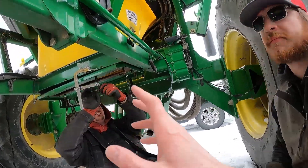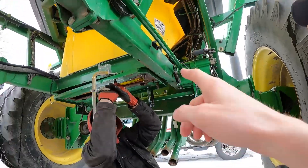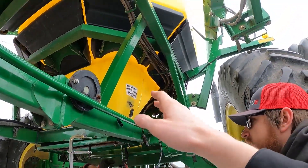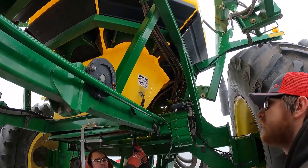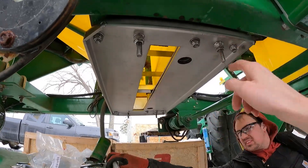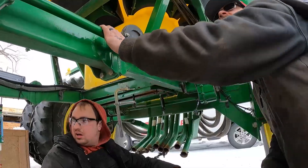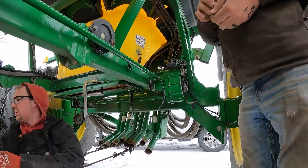So now this one is getting the John Deere parts because this is just a seed tank, so we put in new seals and new hardware. And then this one is going to get all the stainless steel. So this one will be bulletproof for a long, long time. What seems to be the biggest challenges right now?